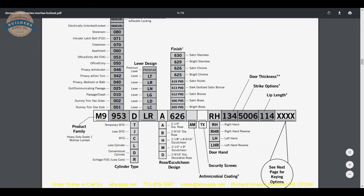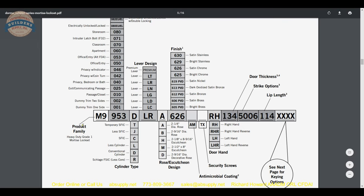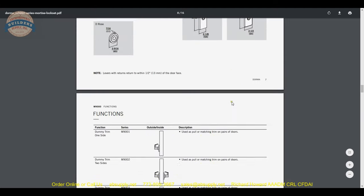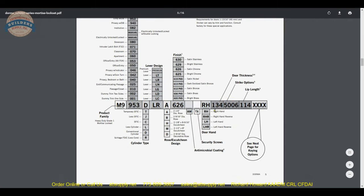It is really a product brochure. What is nice about that is an overview of the entire series of Dorma Mortise Locks. One nice thing that goes across the entire line of Dorma products is they make it very easy to put together a part number. As you go through, you will be able to go through the catalog and hit each point as you hop along and discover exactly the part number that you need.